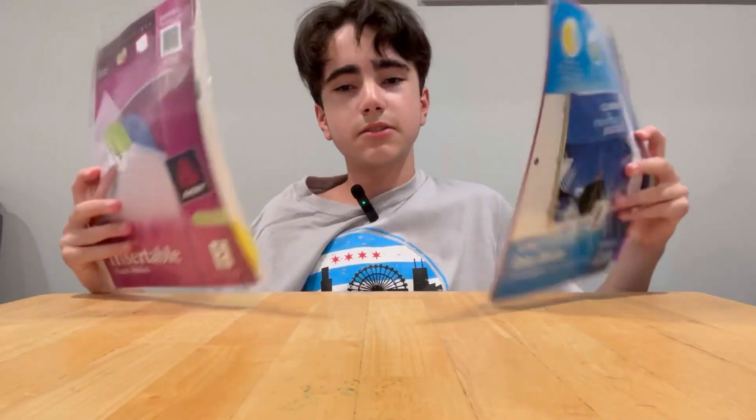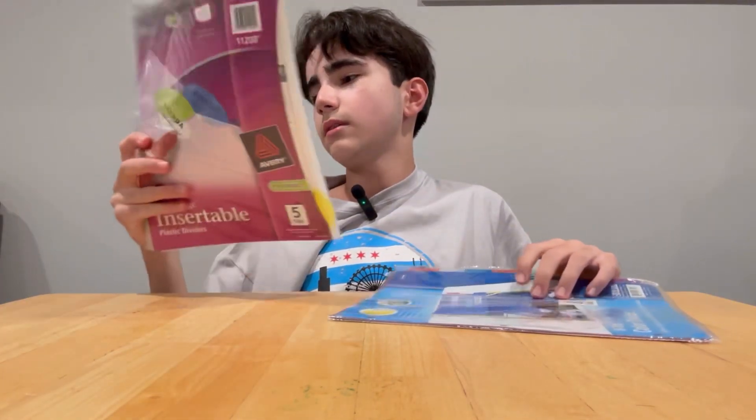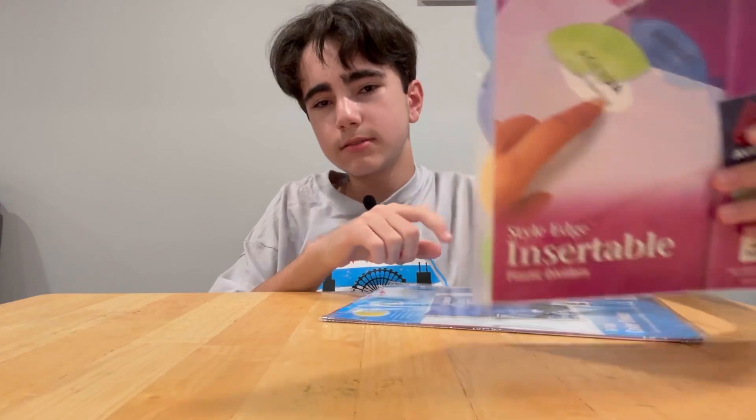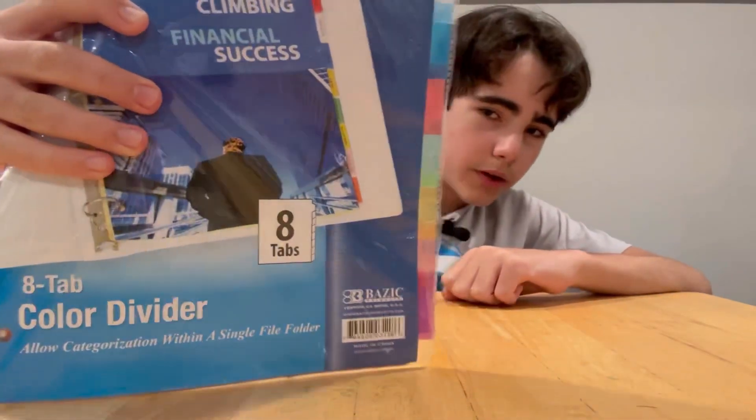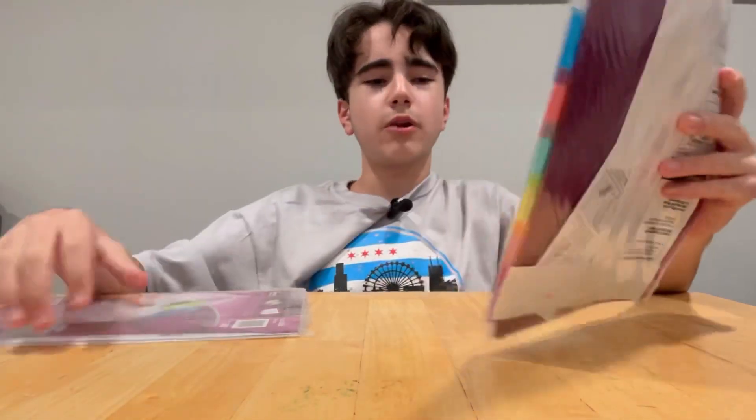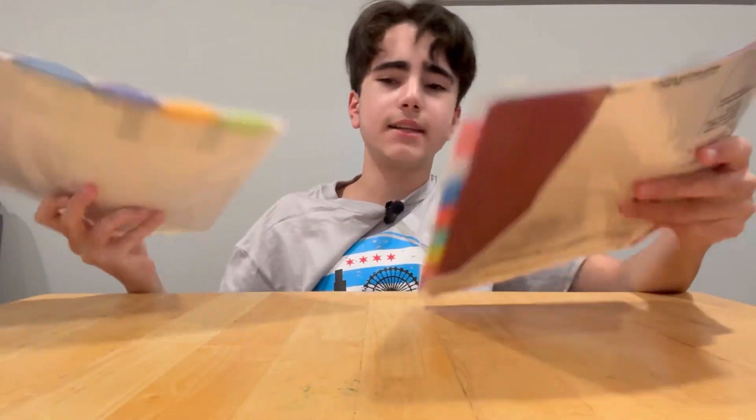I got dividers for my binder — this one is round dividers, this one's square dividers, probably gonna need the square ones. This is an eight-pack, this one's a five-pack. I need six or seven. That's it for supplies — let me show you my bag.